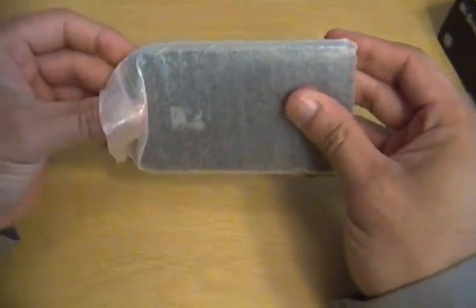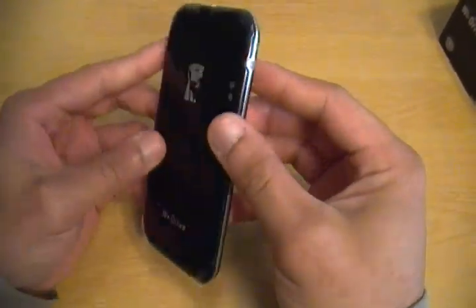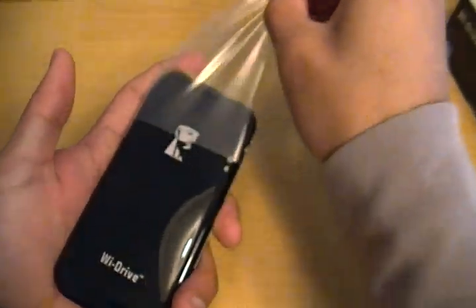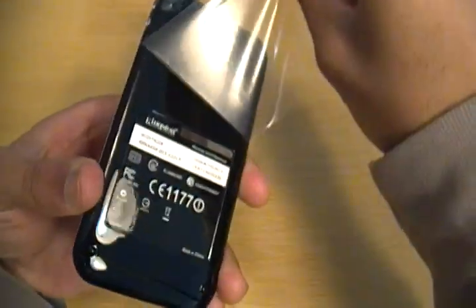And here is the actual Wi-Drive, which is very light. It's bigger than an iPod Touch but still very light. It has this plastic film on it — I'll just take that off and take off the other film on the back.